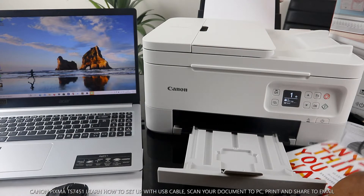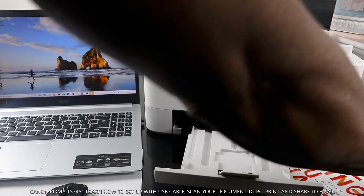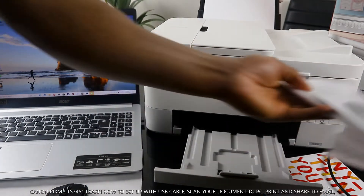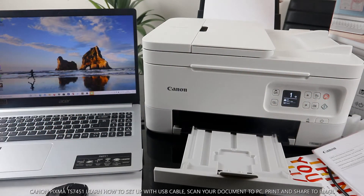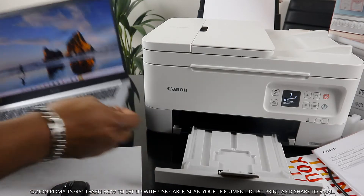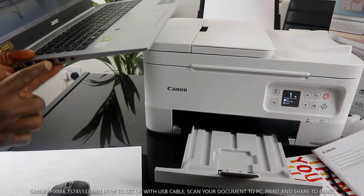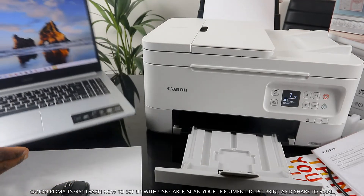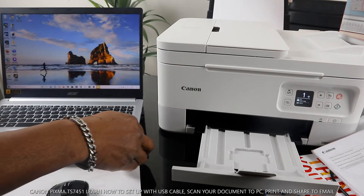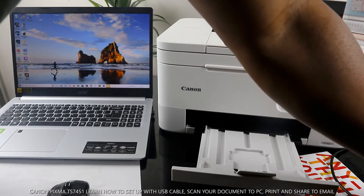What I want us to do is connect this printer via USB cable. Sometimes you need to do this with a CD drive, but my PC is an Acer Aspire 5 and there is no CD drive slot on it. So I'm going to show you how to connect this printer without a CD drive.